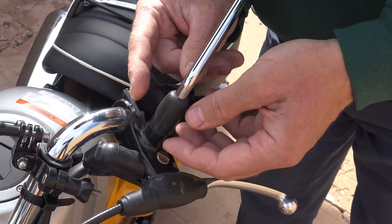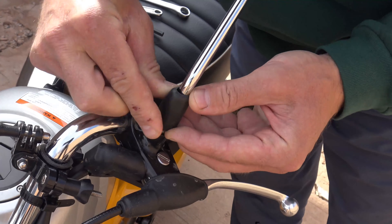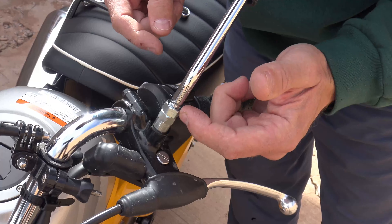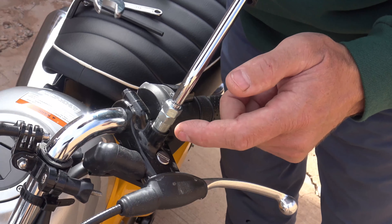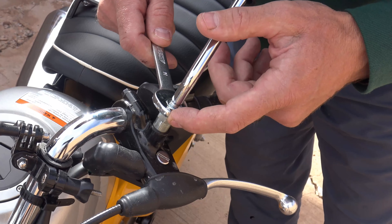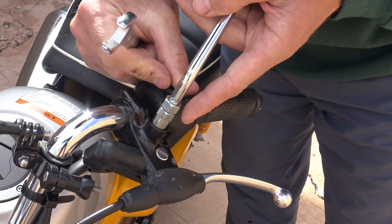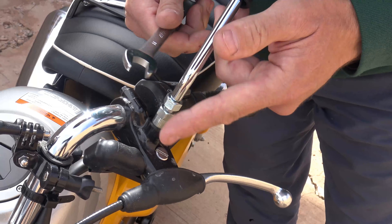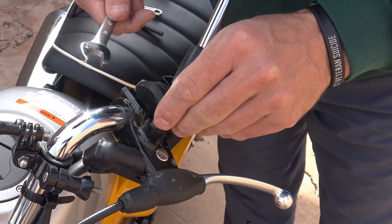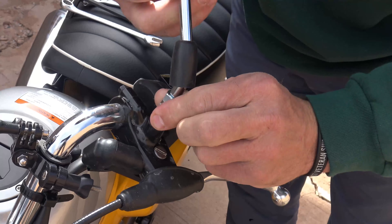It's pretty straightforward to install these mirror extensions. We're going to start by taking this rubber boot and moving it up and out of the way. You have two 14 millimeter nuts here. You have this lock nut which is a left-hand thread, so we're going to need to basically tighten that, which is going to loosen it, and then we'll take that bottom one — which is the mirror itself — and we'll just loosen that until we get this mirror out.